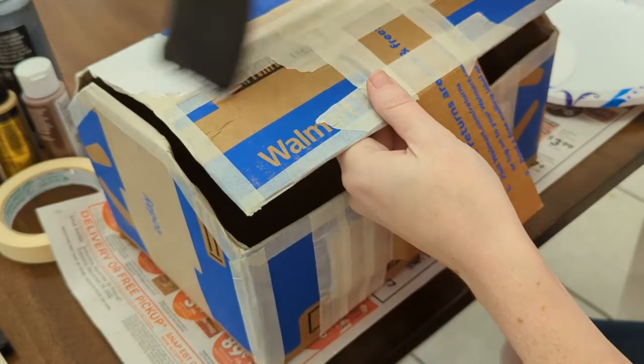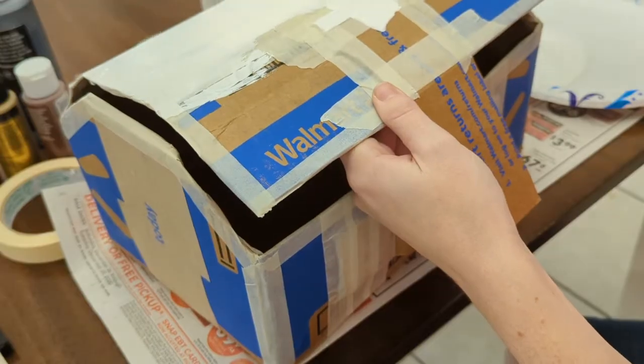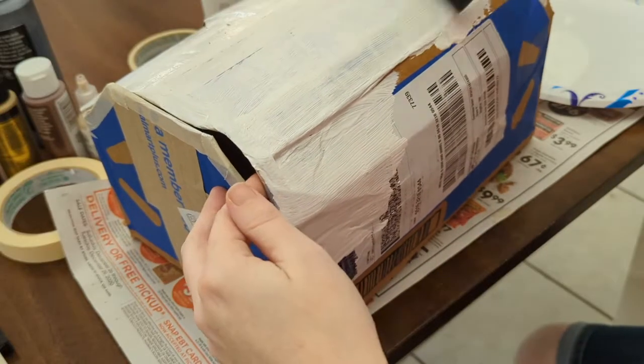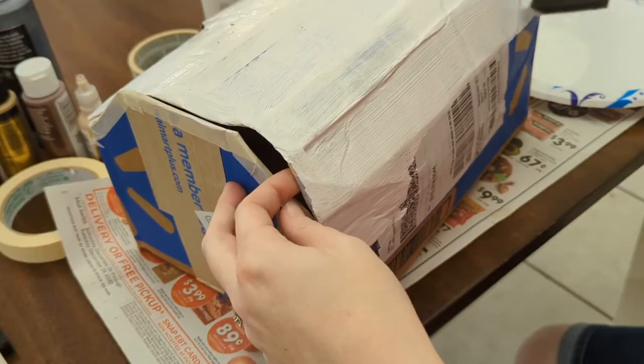Whenever I paint cardboard boxes I like to do a first coat in plain white paint to kind of act like a primer to cover up all the logos and markings that came on the shipping boxes. That way when I add the colors and the details, if anything shows through it'll be white paint instead of Walmart logos.